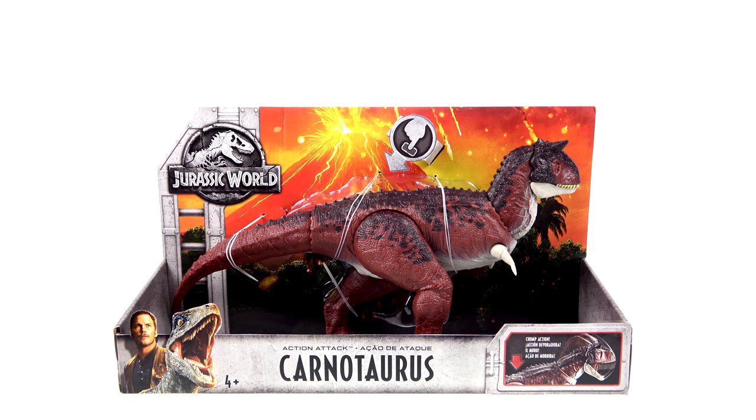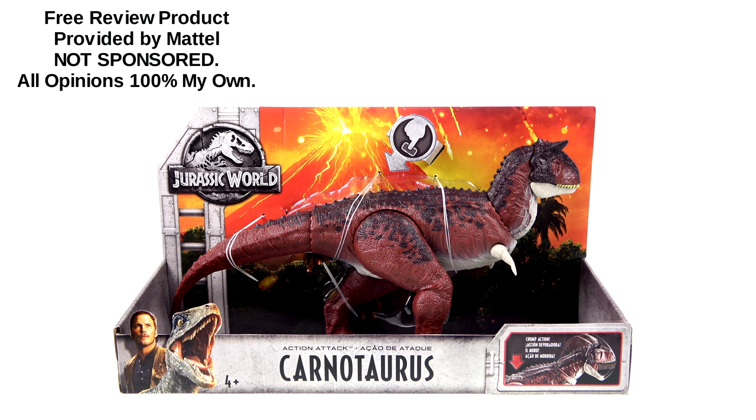What's up, you beautiful collectors and action figure fans! It's the one and only Optobottoms with another video review, and on today's episode, thanks to the folks at Mattel, we're going to be taking a look at the new Jurassic World Action Attack Carnotaurus.